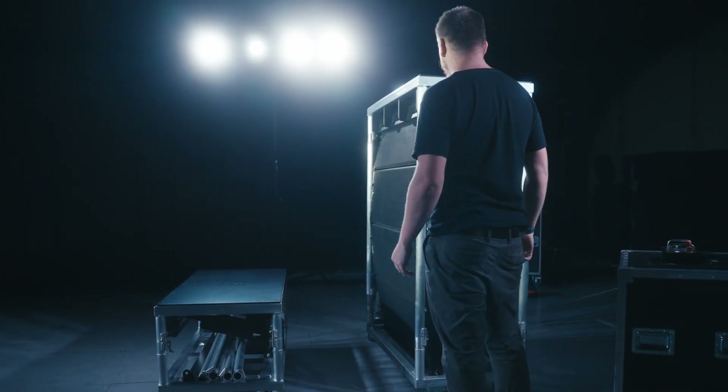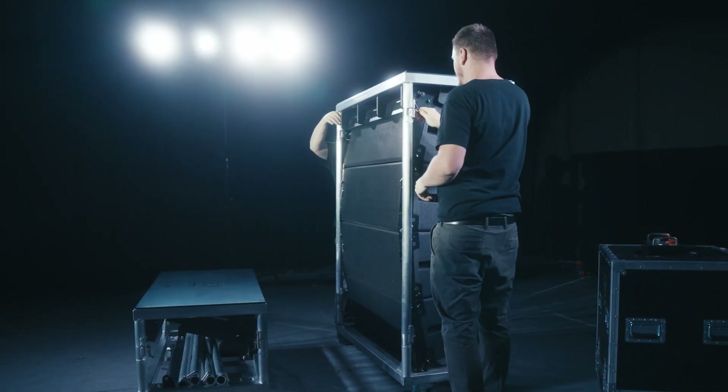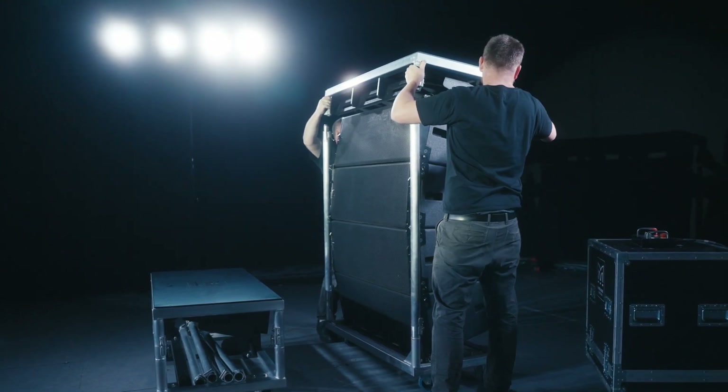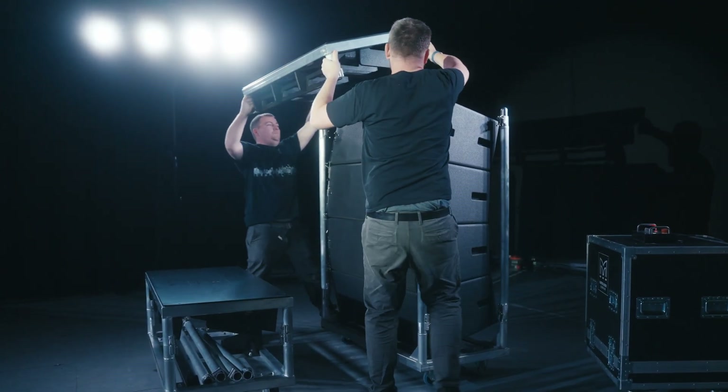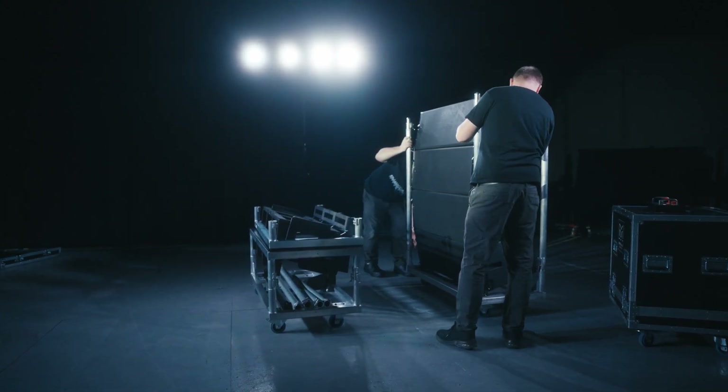Position a WPL transport cart complete with four cabinets under your chosen rigging point. Unlatch the cart top from the supporting poles on all four corners, lift it off and set it aside. Remove the supporting poles from the transport cart and raise the flying frame to the correct height, ready to fix the first cabinet.